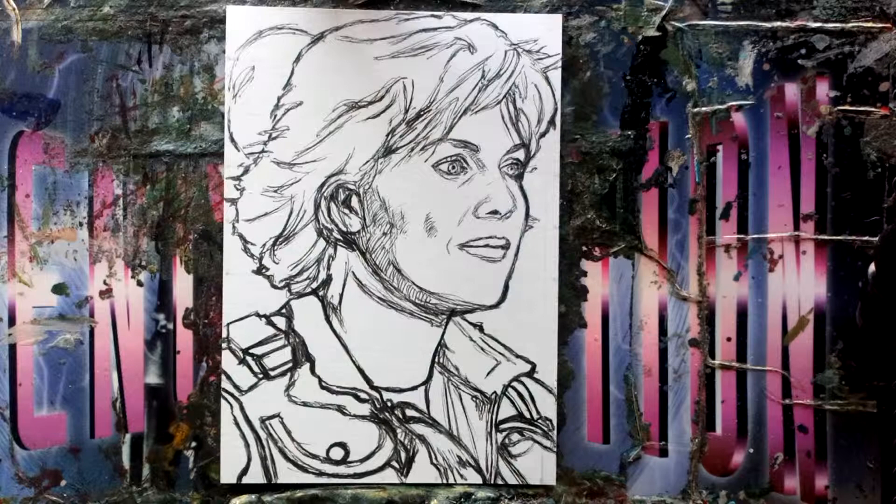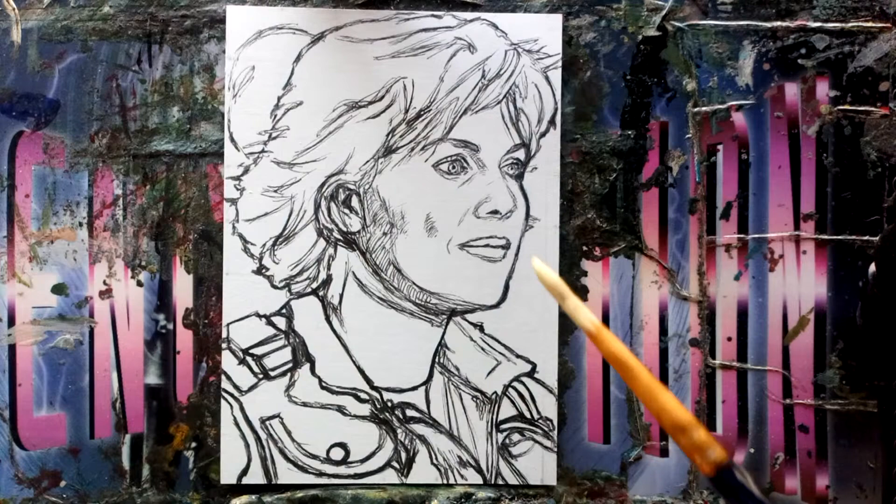Yellow ochre mixed with a bit of titanium white. I'm going to keep it quite light to start with — if you use too much water unless you've got a real high-density card, it will warp. In fact, if you use very watery washes it'll warp even thick card.